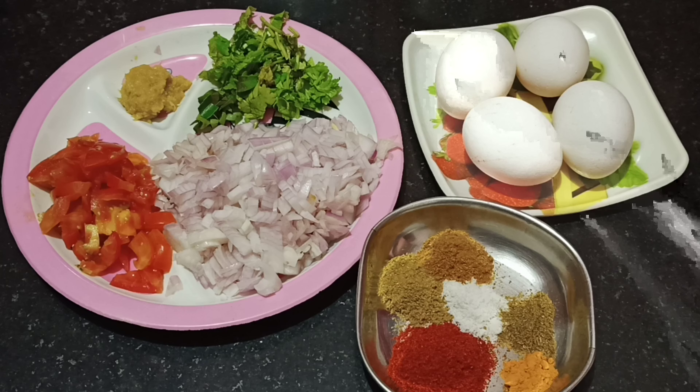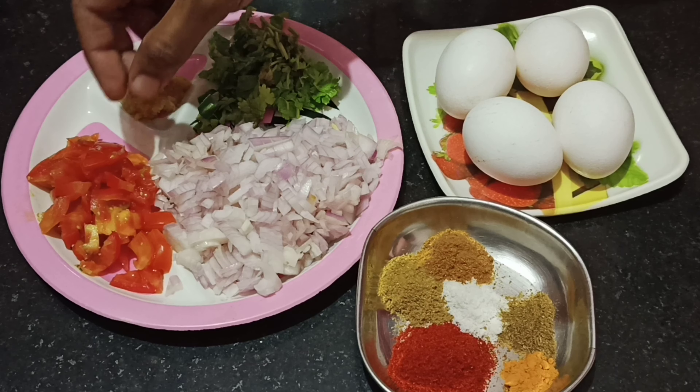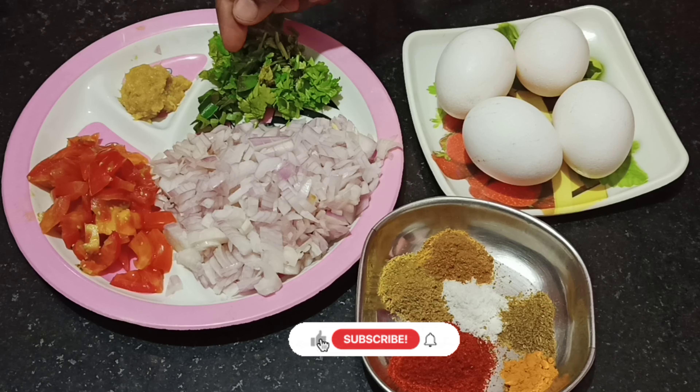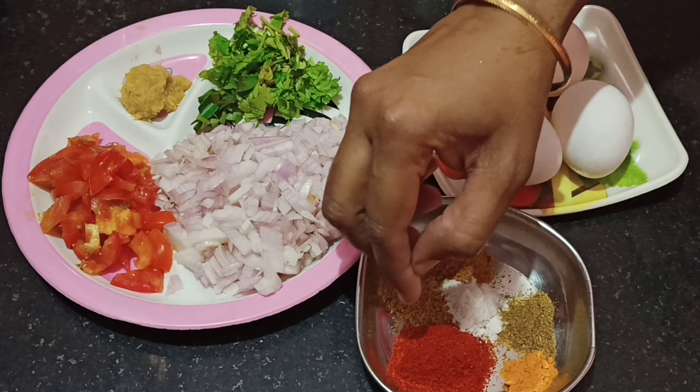As you can see, cut a piece of egg masala. Cut a piece of egg masala. 1 spoon of egg.